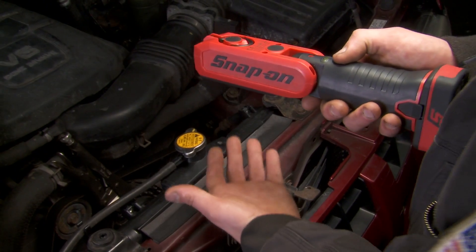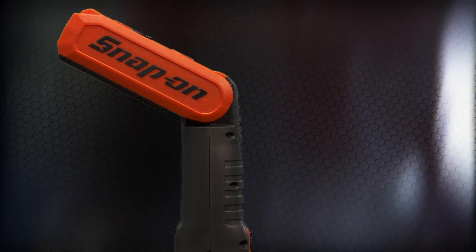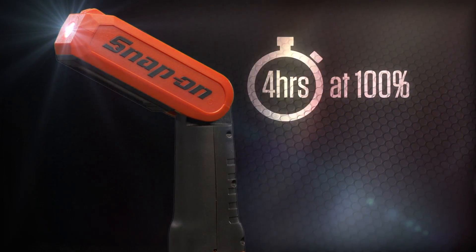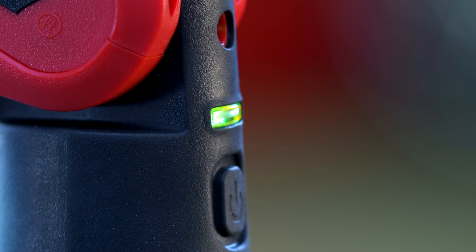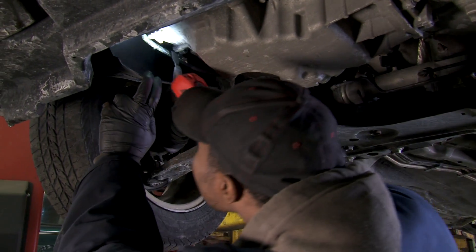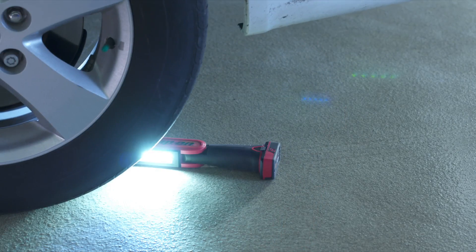Sometimes bright can be too bright. You can adjust the output level from 100% all the way down to 40% to get it just right. This thing lasts too — you can get 4 hours use at 100% and 8 hours at 40% output. The built-in battery level fuel gauge always tells you how much power is remaining and when it's time to recharge. And it's tough with an IP65 rating to protect it from water and dust in the harshest shop environments.